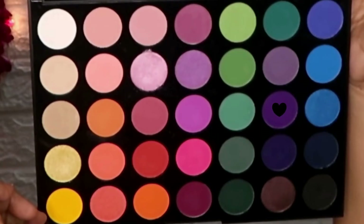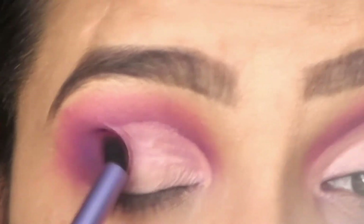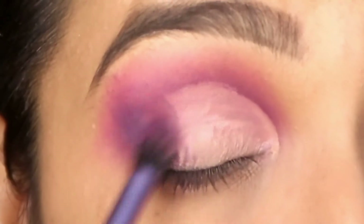Next, I have taken a dark purple shade again and I am applying it on the outer corner. As you can see, the outer corner forms a V-shape and gives a very good smokey look.